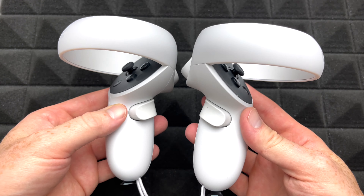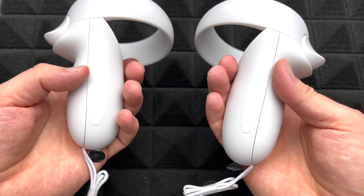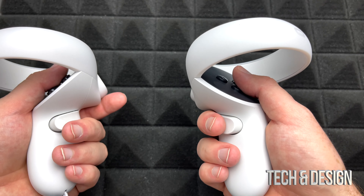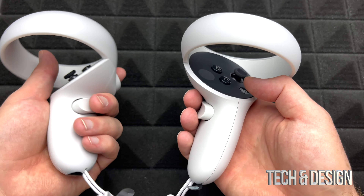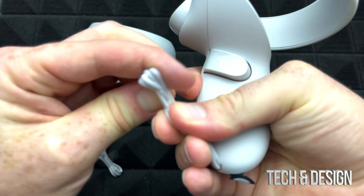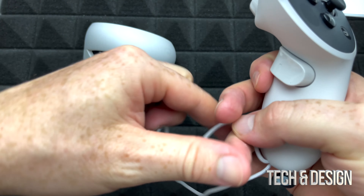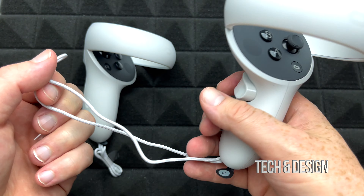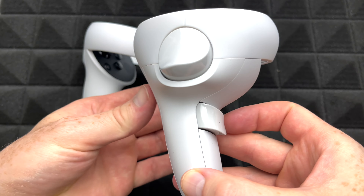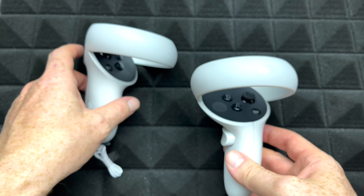Here are the controllers that you get. Pretty simple — it tells you which one's right and which one's left. You can take out those stickers because inside the game you're gonna see which one's which. On the bottom you've got the strap, which ties around your wrist so you won't go flying off when playing certain games. Here's a close-up of the controller — this one's the right one, and the left one's the exact same thing.